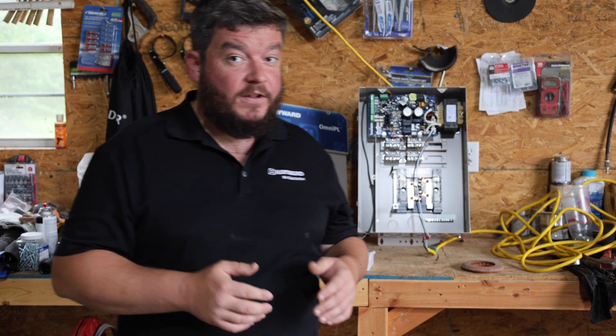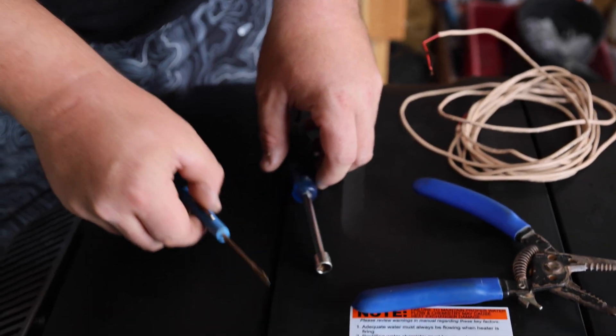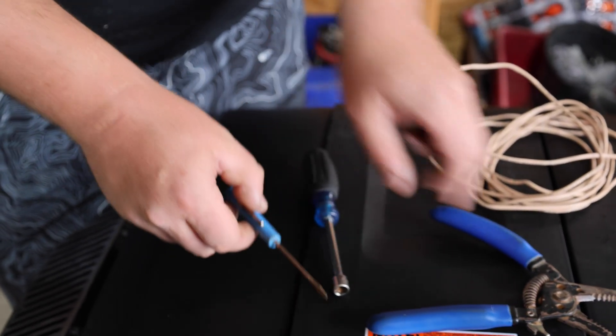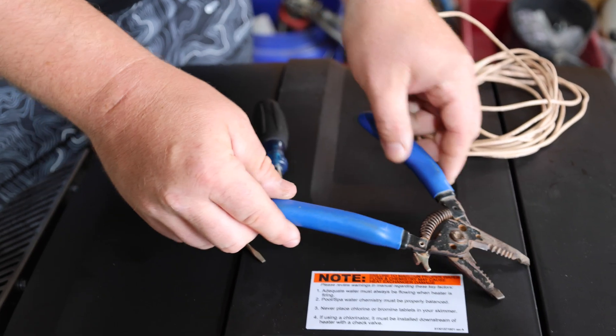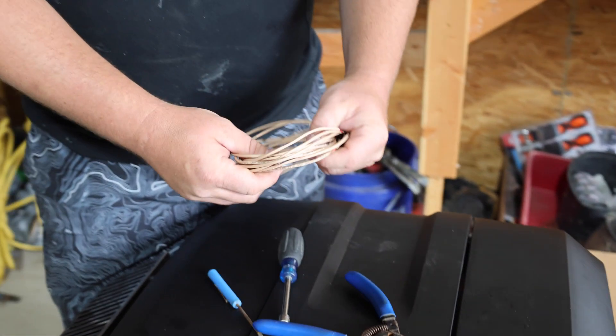First things first, I'm going to show you the tools needed for this job. We're going to need a 5/16 inch nut driver, a flathead technical screwdriver, a pair of wire strippers, and then a roll of 18 to 22 gauge 2-wire.